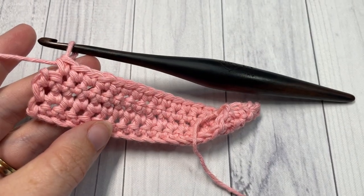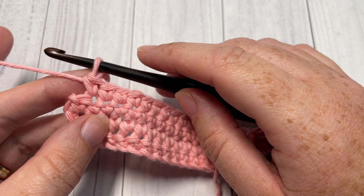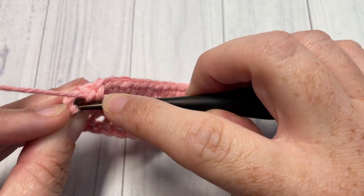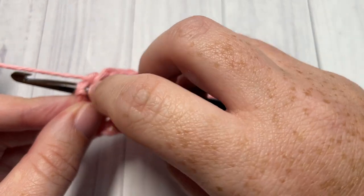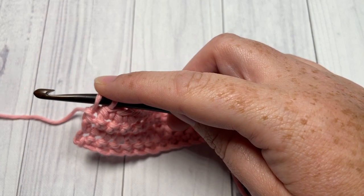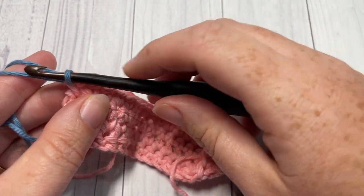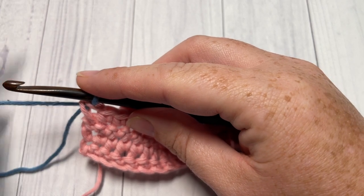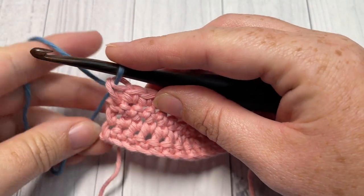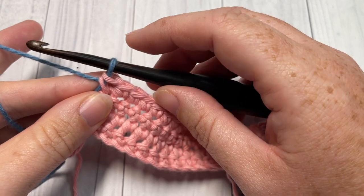I'm here at the end of Row 4 — I've worked four rows of single crochet stitches and I want to change color to Color B for Row 5. I still have Color A attached. I'm going to insert my hook into the final stitch of Row 4, yarn over and draw up a loop. I'll then drop Color A, pick up Color B — the blue — place it on my hook and pull through. I'm now ready to begin Row 5 with Color B attached. I'm going to leave Color A attached at the bottom since I'll pick it up again later.